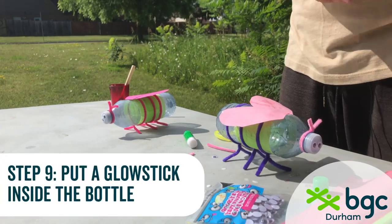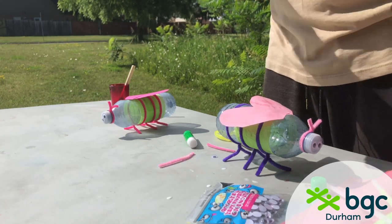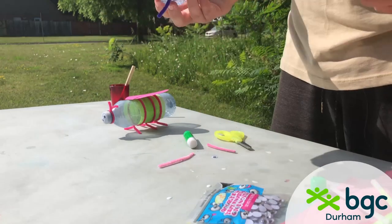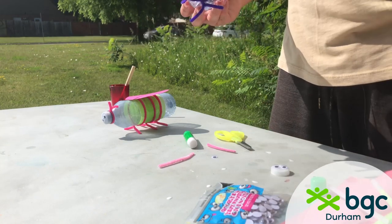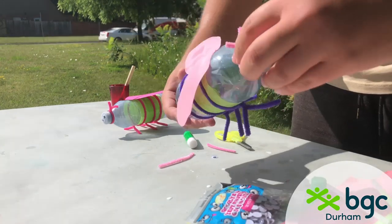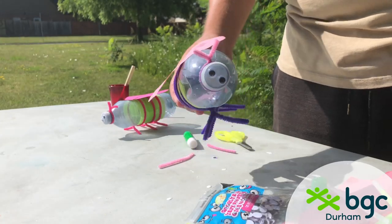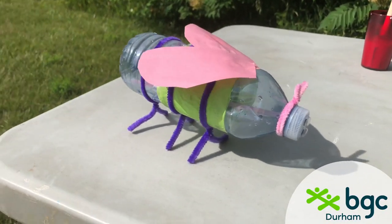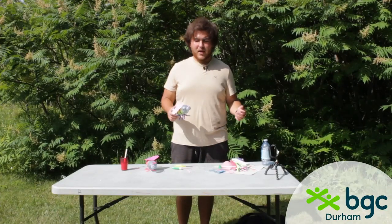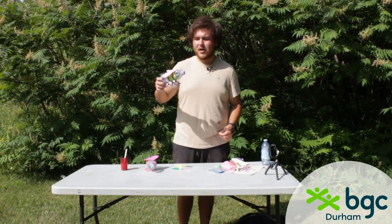Now your firefly is just a fly — you want to make it glow! Pick any color glow stick you want, crack it, and since it's a little long for the water bottle, just unscrew the cap, fold it up inside, and put the cap back on. And there you go — you have a cute little firefly that you can hang up, play around with, and use as a nice nightlight. It'll glow for you in the dark!